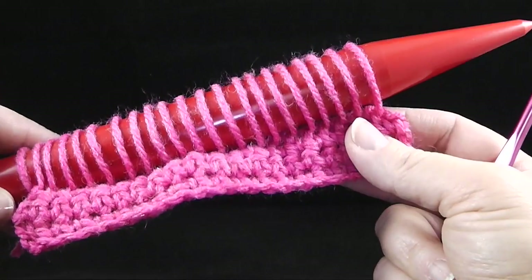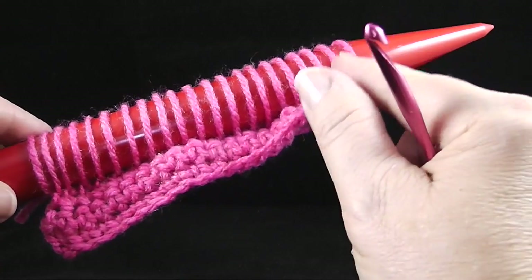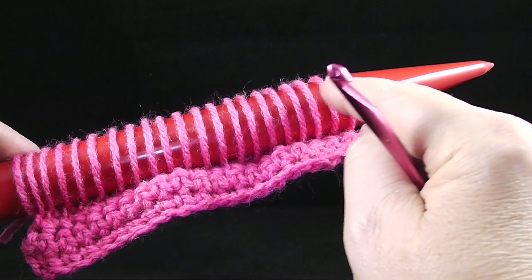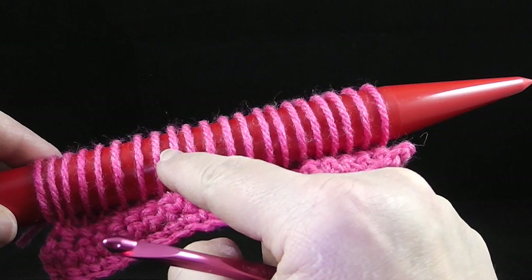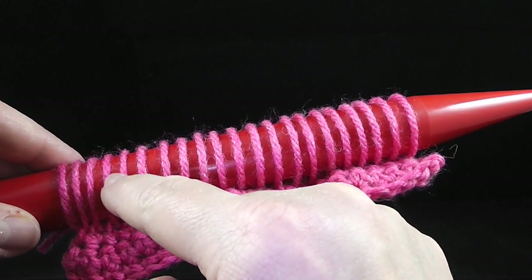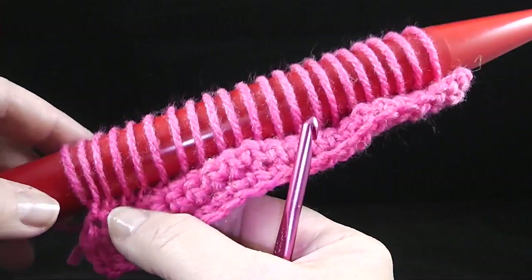Once you finish this row, this is what you should have — it should look something like this. And you should have 20 loops — let's count them: 1, 2, 3, 4, 5, 6, 7, 8, 9, 10, 11, 12, 13, 14, 15, 16, 17, 18, 19, 20, plus the one you started with. So you should have 21 loops.